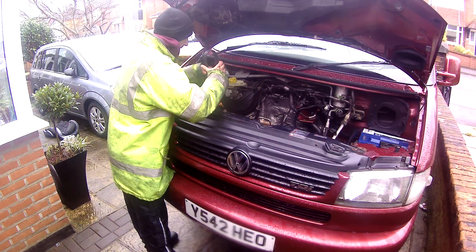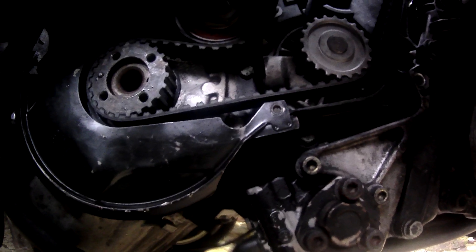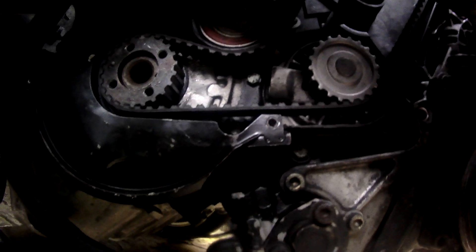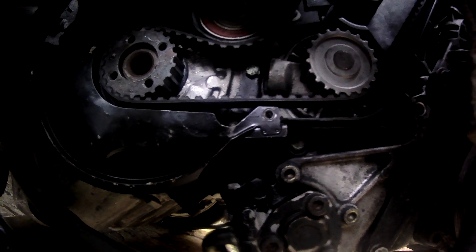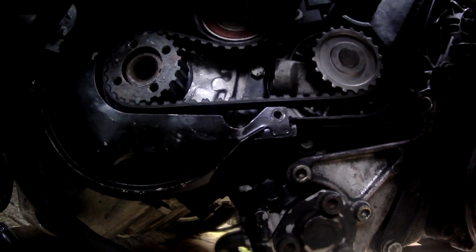I've gone ahead and put the timing belt on. I put it over the camshaft first, but I didn't actually put it on the camshaft - it was just rested up there, kind of in place. Then starting from the crankshaft, I put it around the sprocket there, then around the water pump, then over the camshaft, and then around the tensioner.